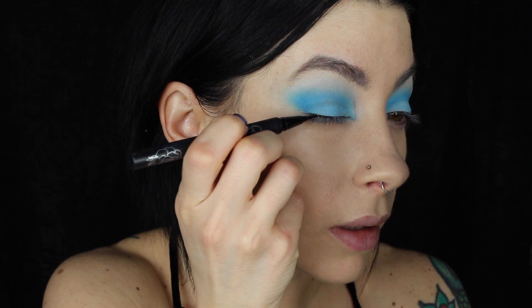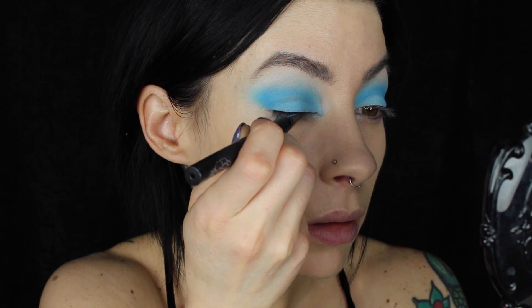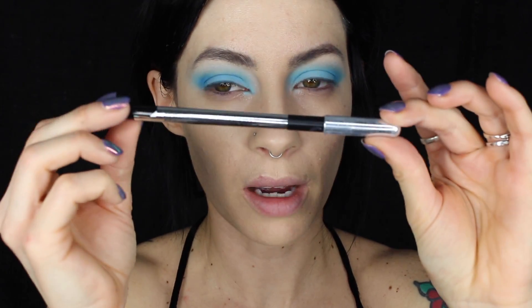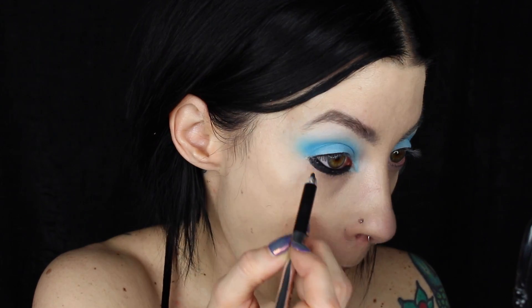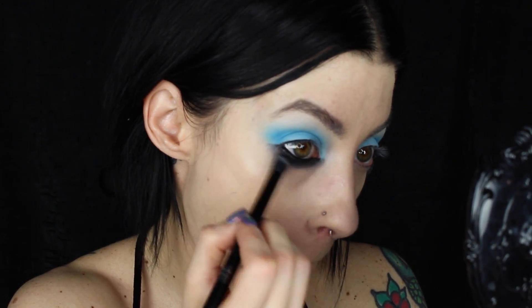Now that the color is done, I'm taking a little bit of tattoo liner and doing a really fine line along the lashes. Next I'll take the Marc Jacobs Highliner in Blacker to line the waterline and underneath the lashes. I'm using the Kat Von D Shade and Light Eye Brush to smudge that underneath the eyes — I'm working one eye at a time because if you leave it, it will set and be hard to blend.